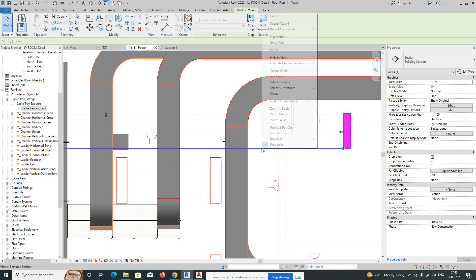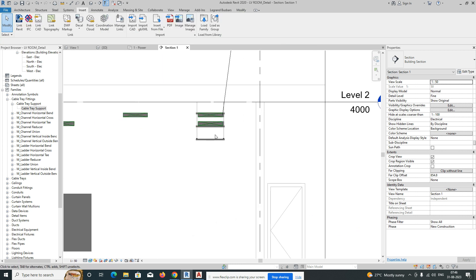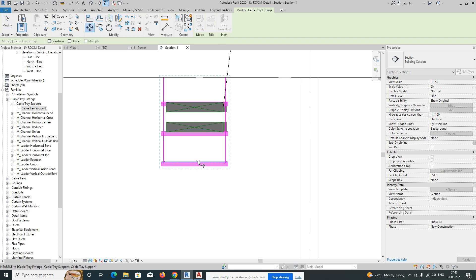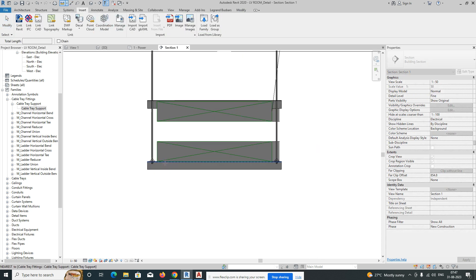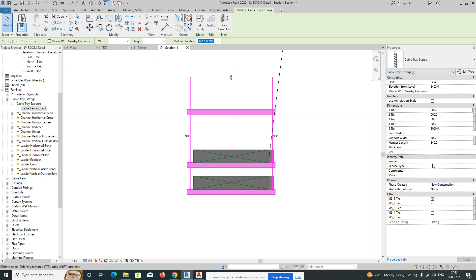Fix it up to this point and go to the view — it's fixed here. We need to adjust a little bit more. There are two layers of cable tray here, so adjust accordingly. Check the dimension from here to here — it's 200 — so set the first one to 200 and it will fix there.